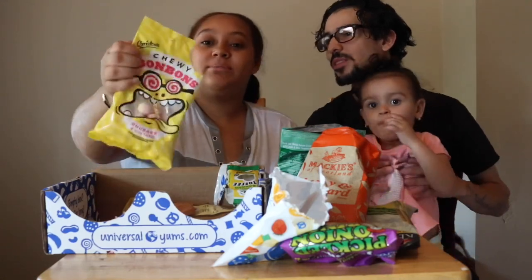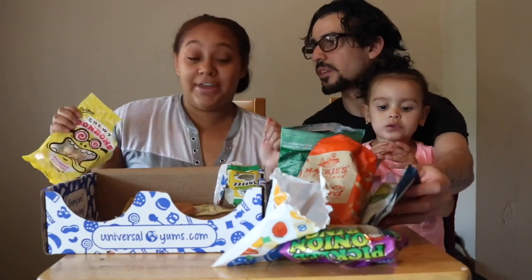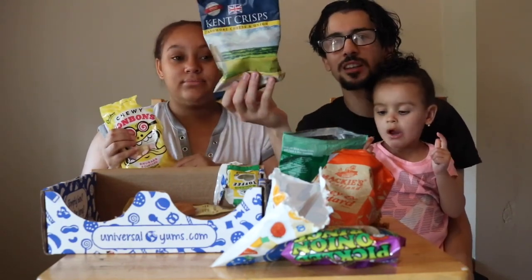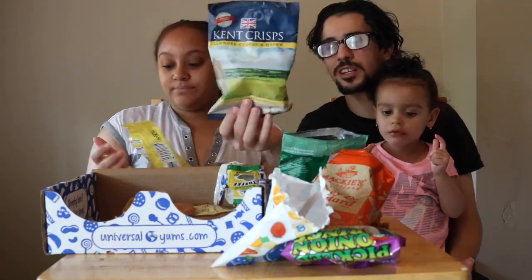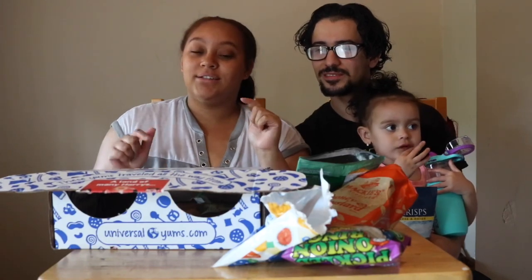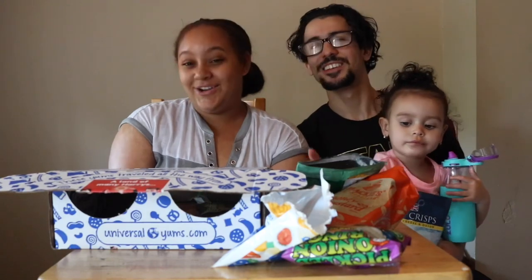Out of all of these, the bonbons were my favorite — out of everything. Chip-wise, the cheese and onion were my favorite because they had flavor — you could taste the onion. That was it for our UK snack crate try-out. If you guys like this video, make sure you hit that like button and subscribe. Comment down below which snacks we should try next, because this is a subscription box so we can choose where we want to get it from. We'll see you in our next video, bye!